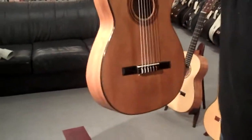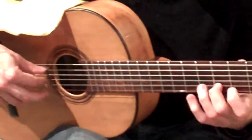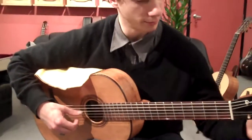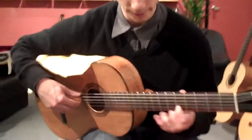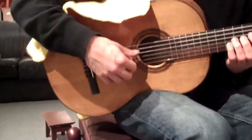1.1 kilos. I don't know how to tune pegs. It's so beautiful.